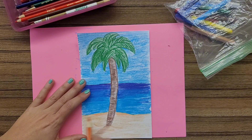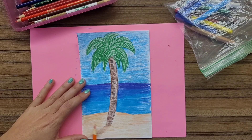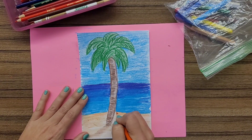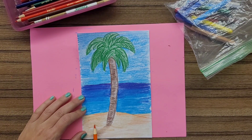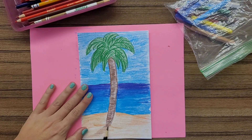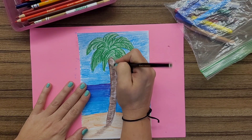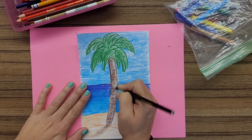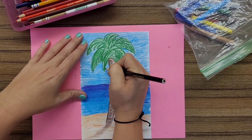The final thing I like to do is to go back in with my black color pencil and ask myself if there is anything I really want to stand out in my picture, or if there's anything I'd like to add a shadow to. Think about the way your sun would be casting a shadow on certain sides of your tree or anything in your picture. I added a little bit of shadow towards the bottom — and that's a wrap.